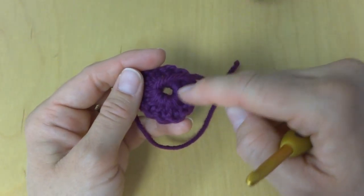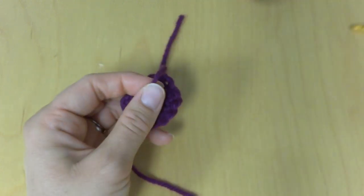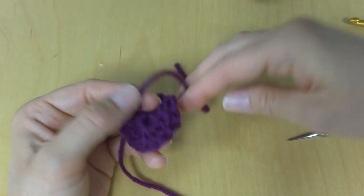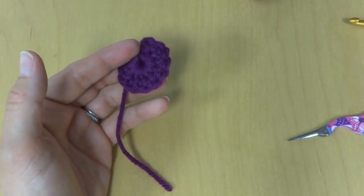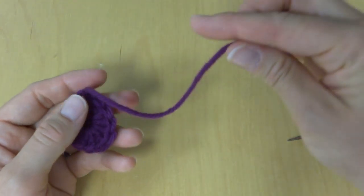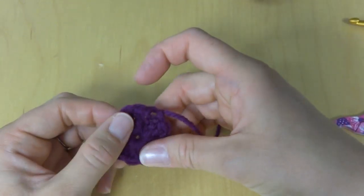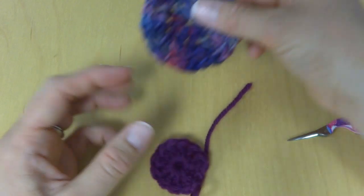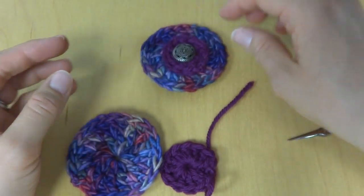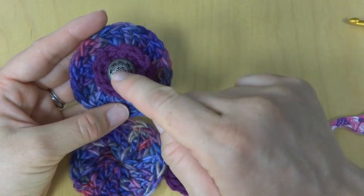Take the tail — we wove in the center tail as we went along — pull it tight and trim. You can save these scraps for stuffing a pillow or toy. Keep the sewing tail intact and shape up the circle. Now we need to layer everything together and assemble: the larger circle, the smaller circle, and the button.